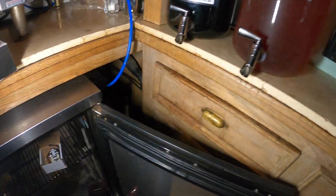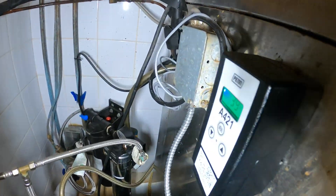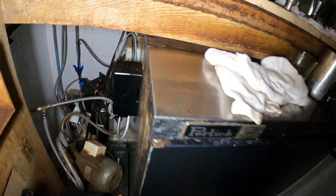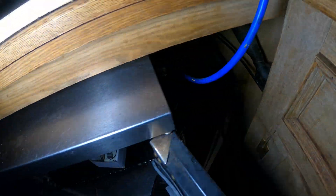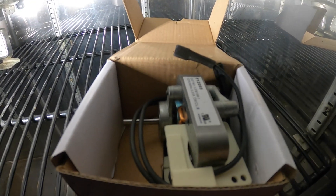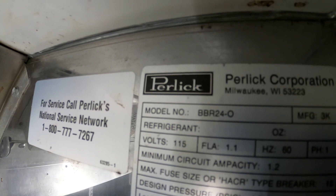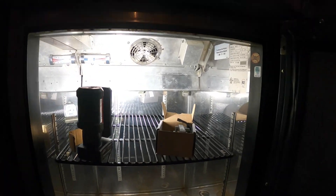During our last visit we installed digital controls on these two identical Perlick refrigerators. Look at that — 40 degrees, that's a beautiful thing. We also added BX conduit; it was just like a piece of extension cord before, a real mess. We did the same for this one. The model number is BBR24-0 if anyone is interested. Let's go ahead and get started.